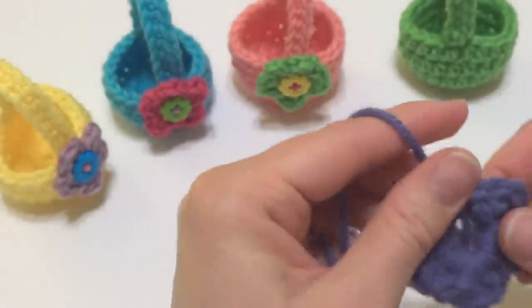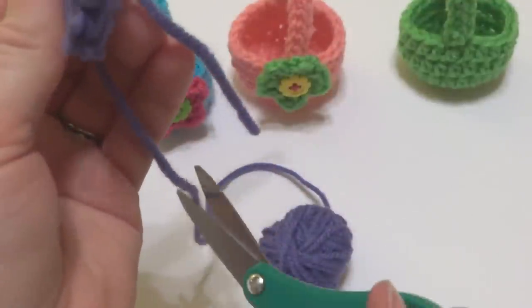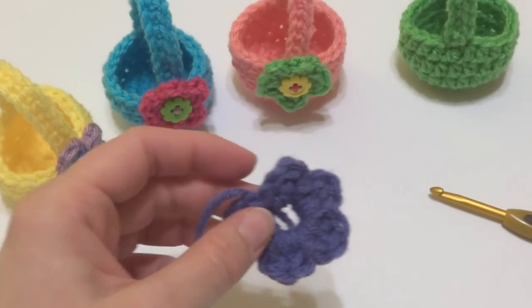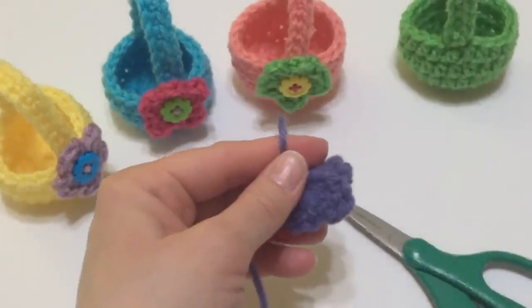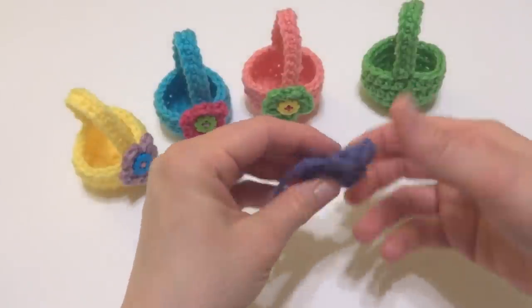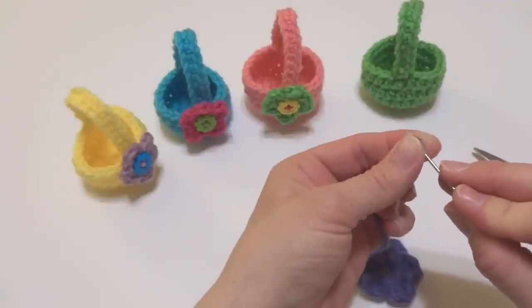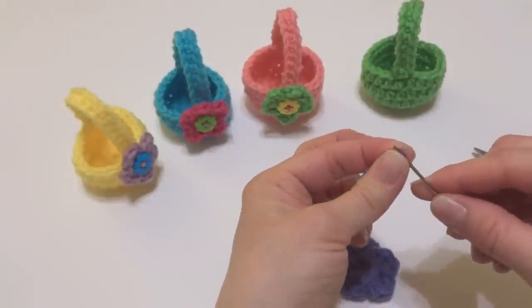I want to point out that this little tail in the center — I held it along the edge as I worked to weave in the end as we went along. Go ahead and fasten off the flower. Pull that end tight, grab your scissors, then flip your flower over, pull the center tail very tightly to close, and trim that tail. Keep the other tail intact — we're going to use it to sew the flower onto our basket.